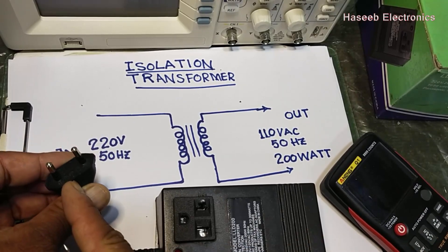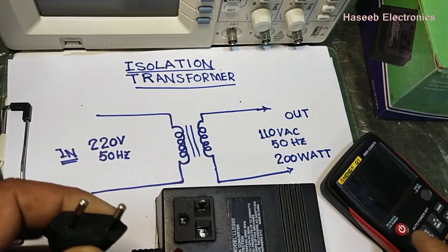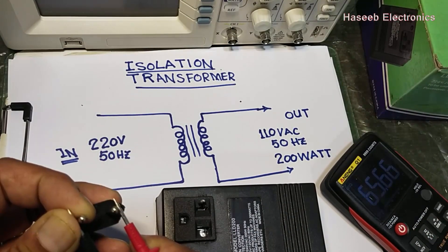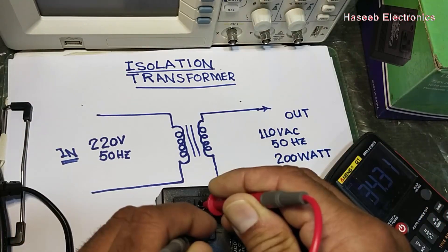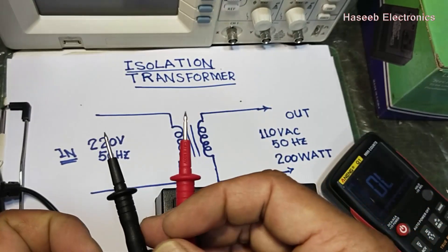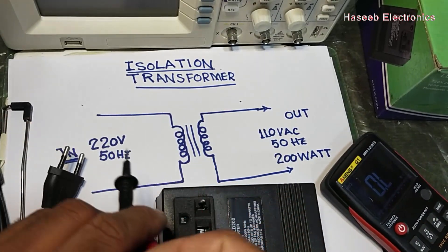Now, how can we test an isolation transformer? We have the input and the output. Set the multimeter to ohms mode. At the input side it reads 65 ohms, and at the output side it reads 34 ohms.